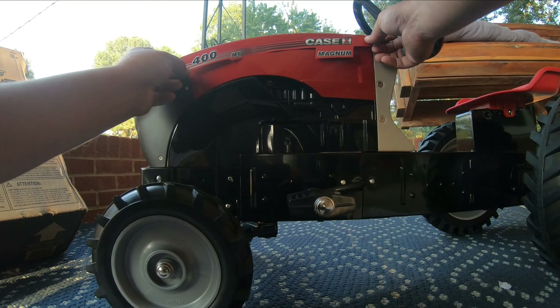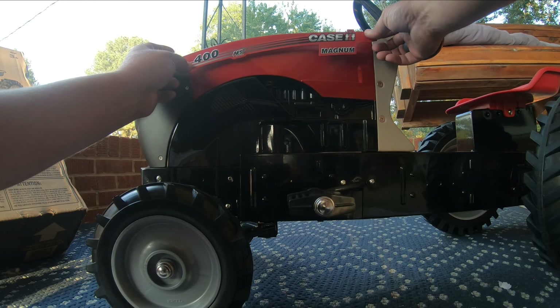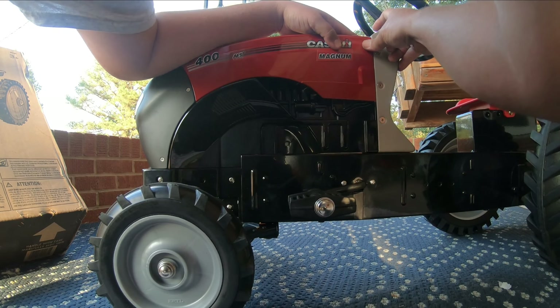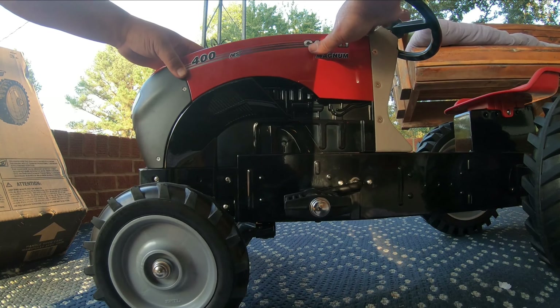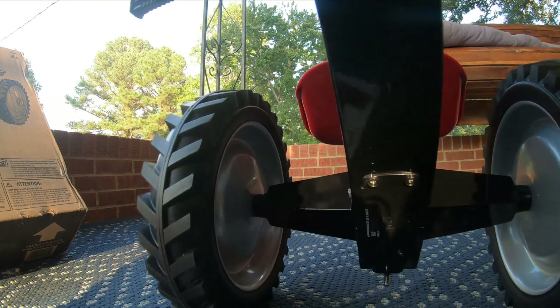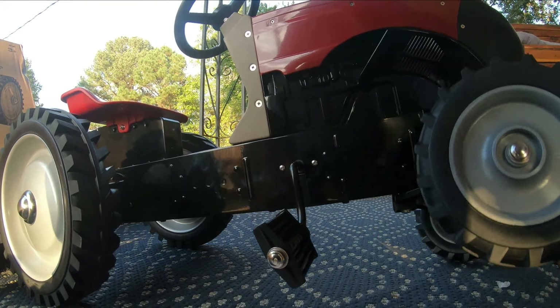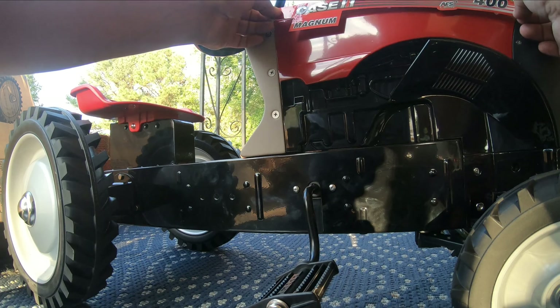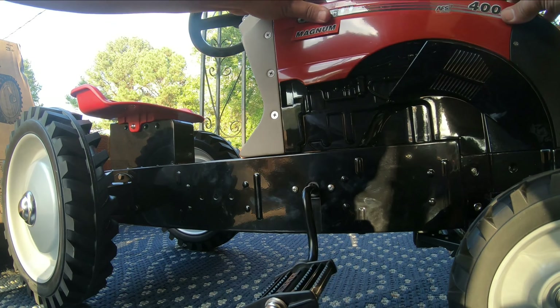Next step we're going to do is number five, so we get to put the front wheels on. There's the rear on the right there. We got the front axle put together and I guess it works, so we'll put it up here and mount it. See you back in a second.